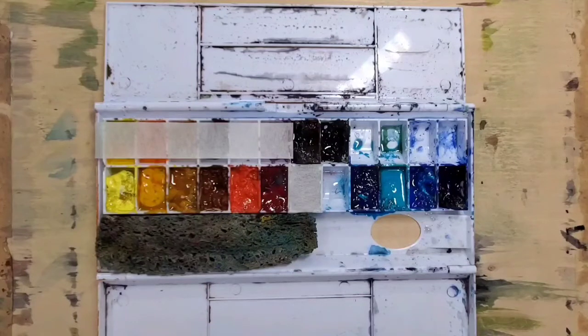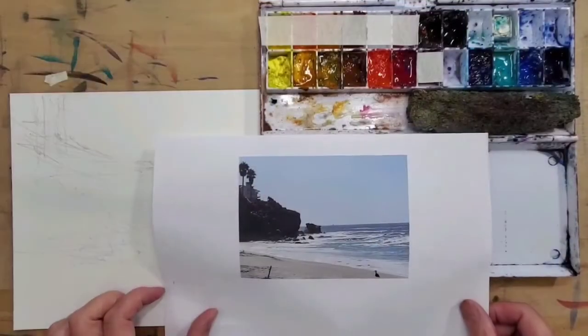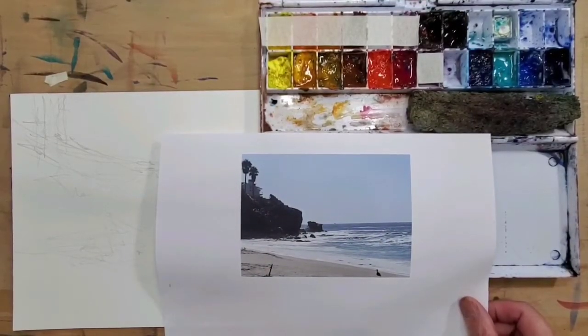My main approach is to mix colors directly on the paper, utilizing the white paper and a controlled amount of water with the pigment to achieve my desired colors. That's the basics — you can look at the color names in the description. I thought I'd share my approach for getting fresh, dark colors in watercolor painting.